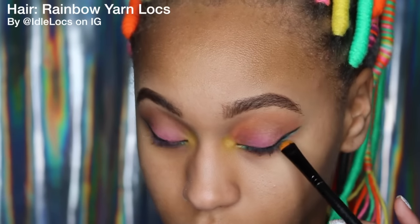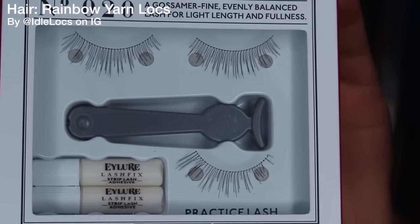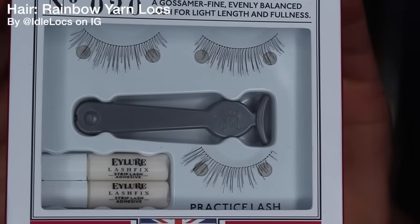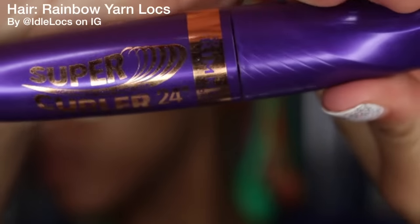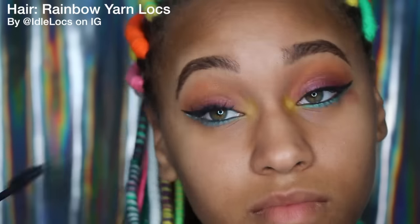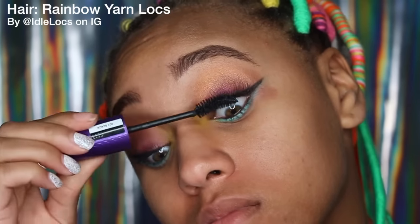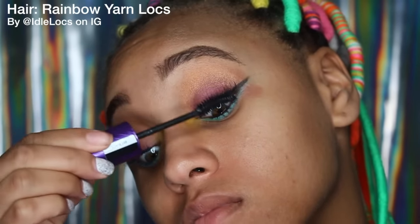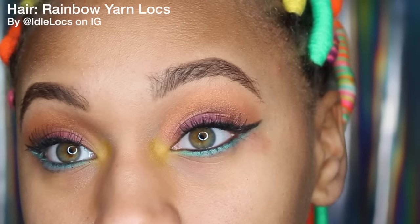I'm going to take these natural lashes by Eyelure — I got these from Ulta, they were on sale for like three dollars — and then take my Rimmel Super Curler 24-hour mascara, which I love, and blend my lashes with them. This was my very first time putting on lashes myself, so I did it off camera. I think they came out pretty well.